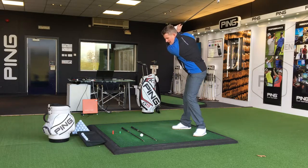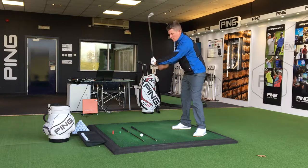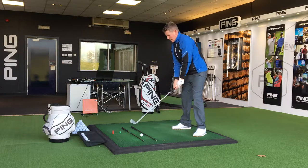What you're going to feel when you get to the top of your backswing is that you just drop the hands down this way. You don't want this movement here — like I've spoken to you before about — the upper body making the turn this way.